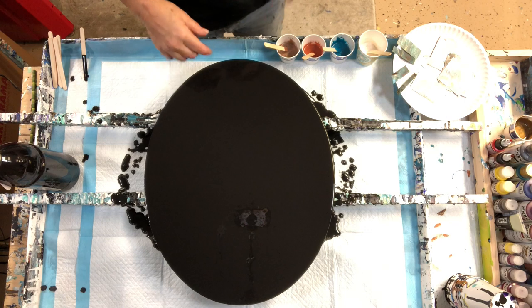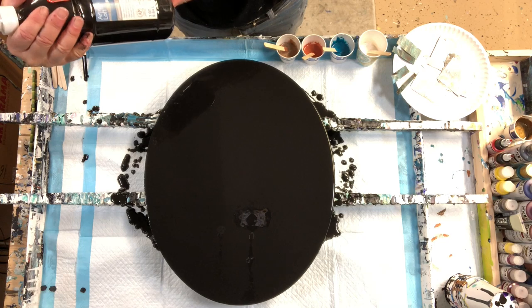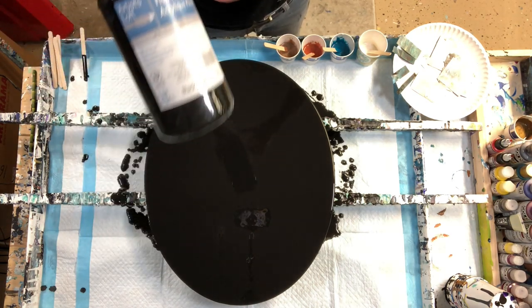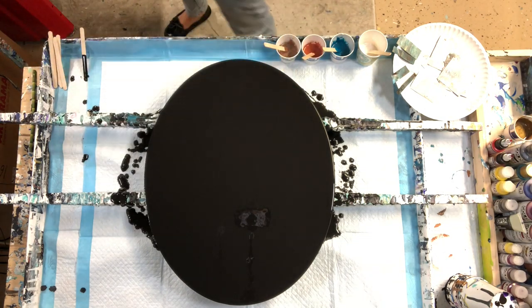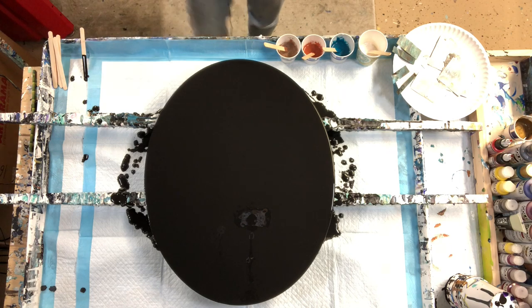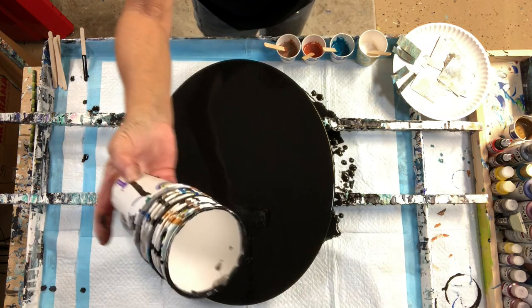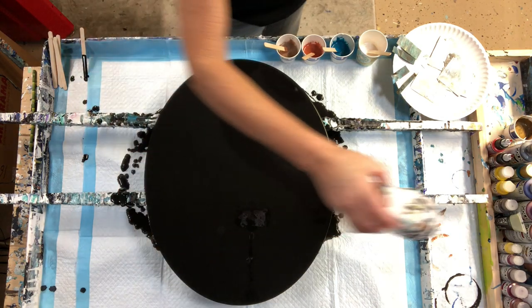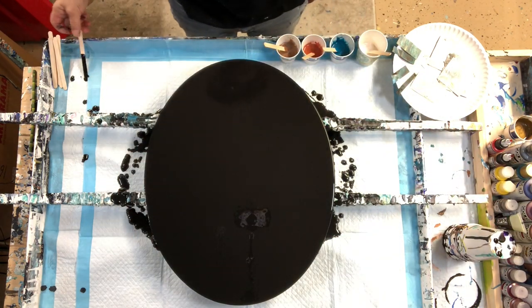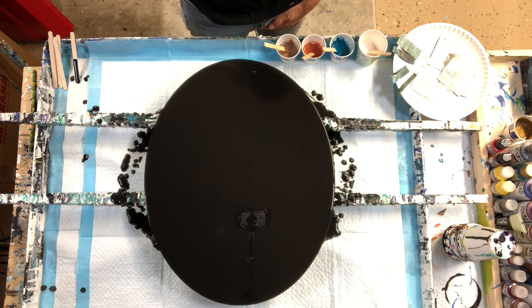I've gone ahead and already prepped my base coat. I'm using the Artist Sloth Flow Acrylic in black, and it came with a nice handy dandy free pump which I don't use. I've gone ahead and put my base coat down — I do what I usually do: stack my paper cups, put it behind my canvas, and tilt it to let the excess paint run off. We don't want a lot of paint here on our canvas.